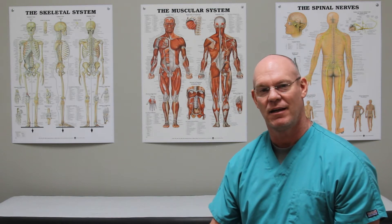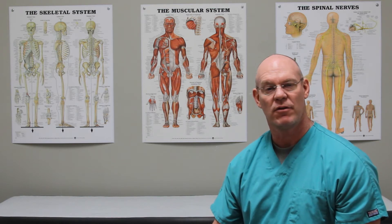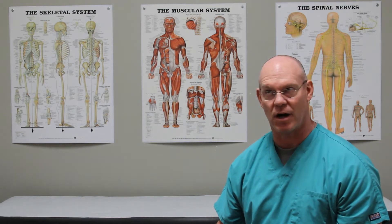Hi, I'm Dr. Ted and this is Fractured Friday. For this episode I have what's termed a subtrochanteric proximal femur fracture.